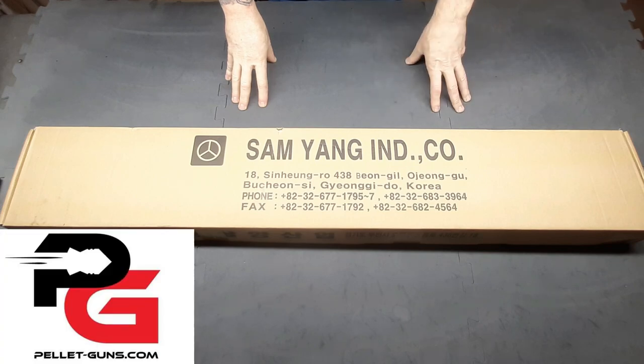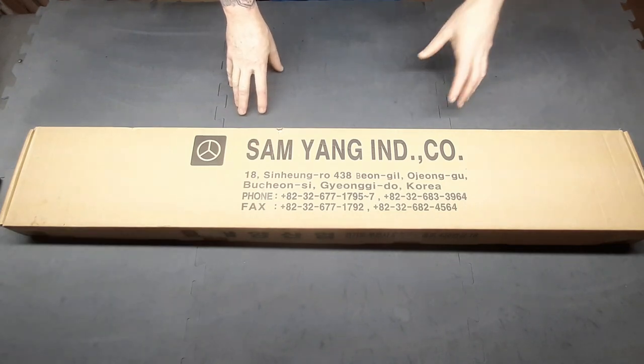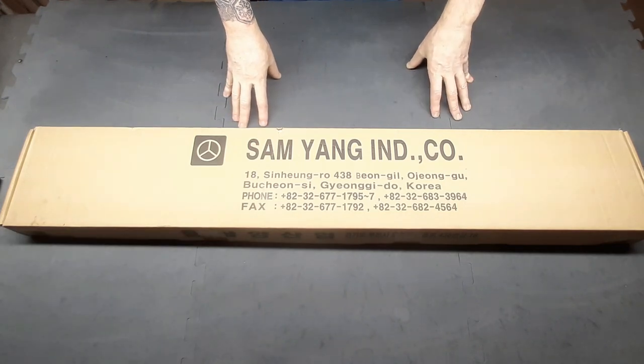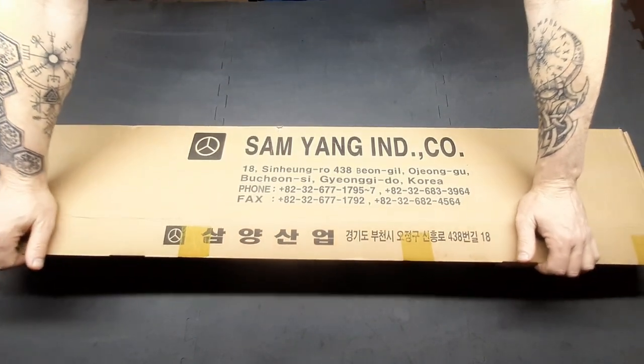Hey, just got a new delivery from pelletguns.com. This one from Sam Yang Industries and I know from the thumbnail, you guys all know this is for a Sumatra. So let's see how it actually arrives in the box.